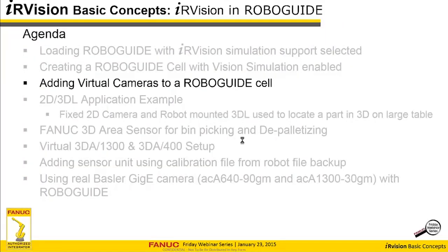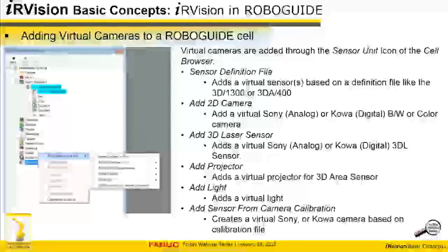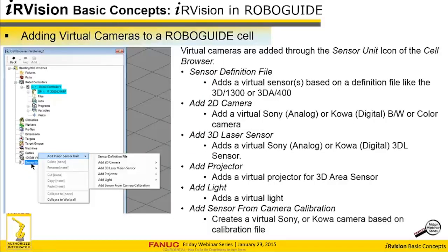Adding virtual cameras. Once you enable vision simulation, you can start adding virtual cameras to the robot. At the very bottom of the cell browser, there's a sensor unit icon. Right-clicking on that gives you the ability to add a sensor unit. You can add one based on a definition file — like the area sensor, which is made up of three distinct sensors that work together. Or you can explicitly add a 2D camera, either analog or digital. With RoboGuide, you can simulate either the Sony XC56 or COA black-and-white or color cameras, referred to as analog and digital. You cannot do both at the same time.